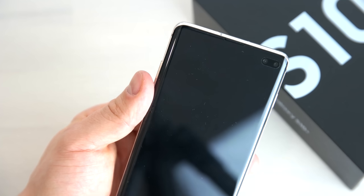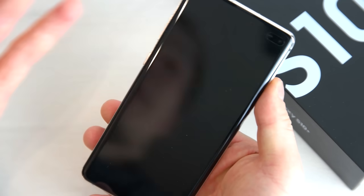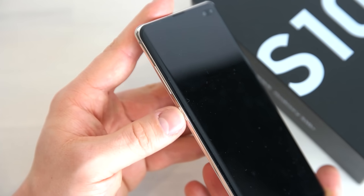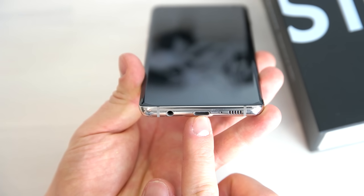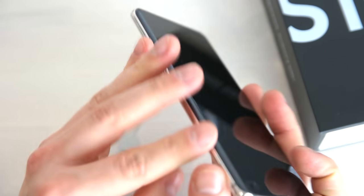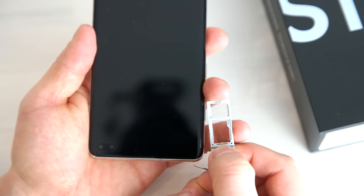There is no notification LED on the Samsung Galaxy S10 Plus. Turning the device around, on the right side is the power button — the position is quite odd and not comfortable to use, though you get used to it. On the left side you have the volume rocker and the Bixby button, which is this time able to be remapped. On the bottom there's a 3.5mm headphone jack, USB Type-C port, and speakers. On the top there's the SIM card tray, and you can use the included tool to open it for a SIM card, micro SD card, or two SIM cards at once.